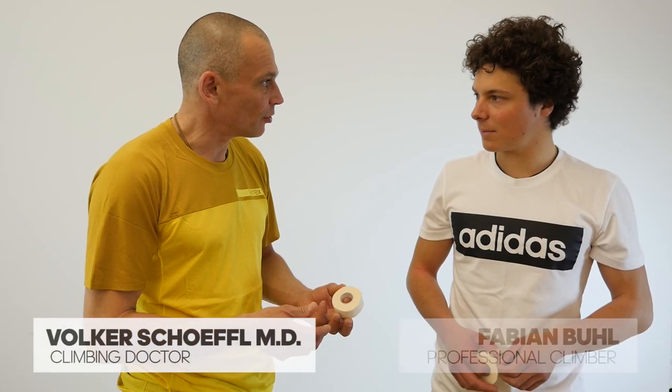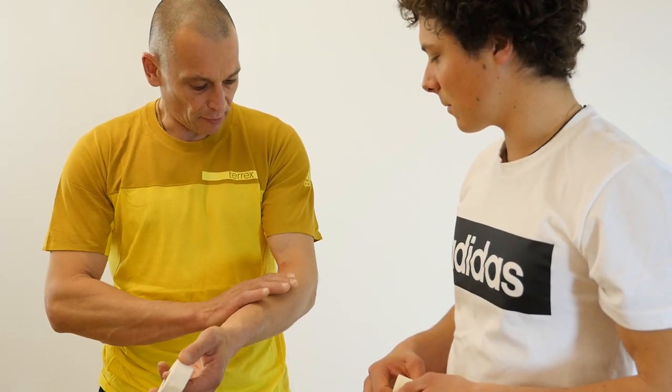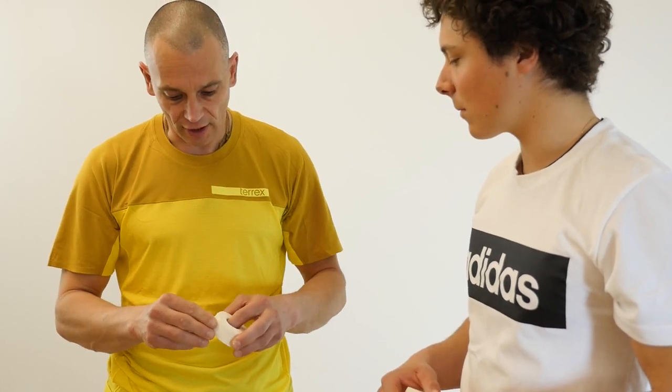The next tape I'm showing you is for the elbow, for epicondylitis, be it medial or lateral sided. If you use braces or taping here, it constricts your blood flow and you get pumped forearms, which doesn't really help while climbing.